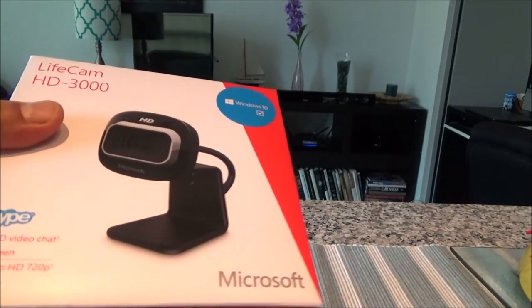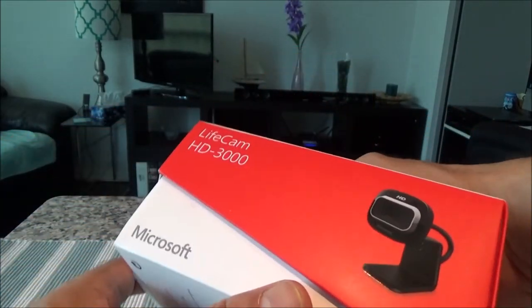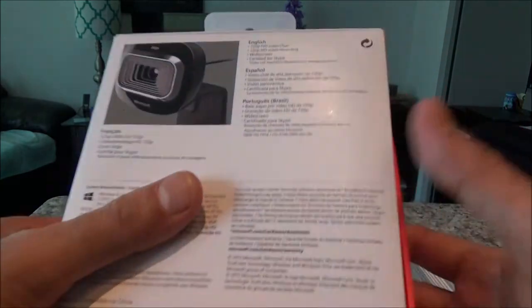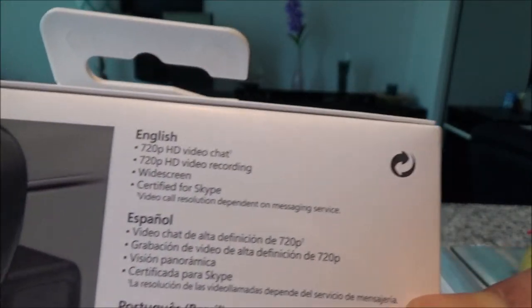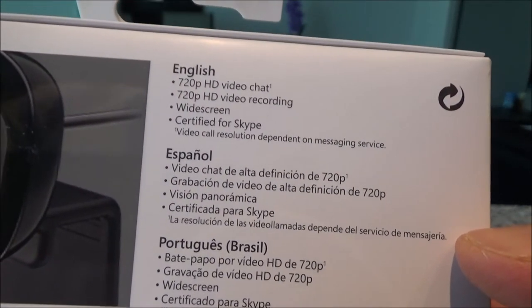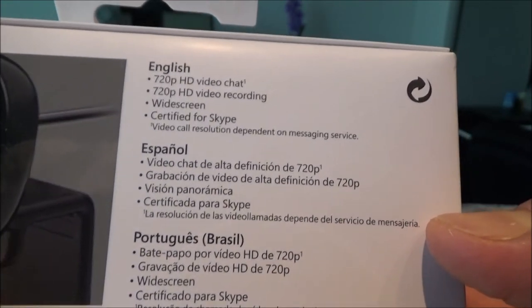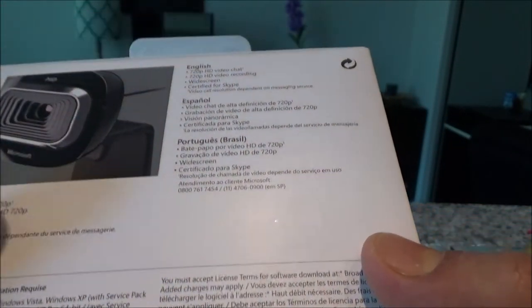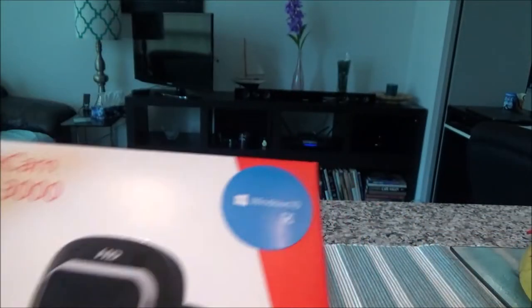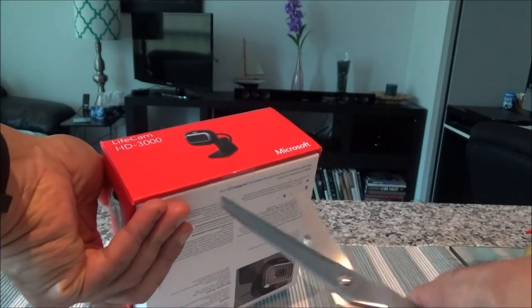Here's how the box looks, and I'll go over some of the specs. This is a 720p HD camera — it is not 1080p. It has widescreen and is certified for Skype, which basically just means it works on Skype. It is also Windows 10 compatible, as shown on the front of the box.